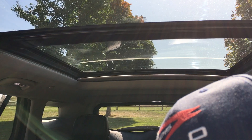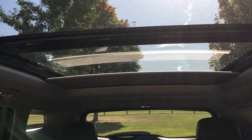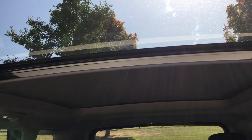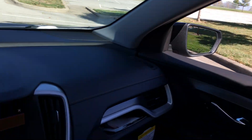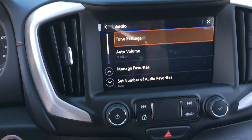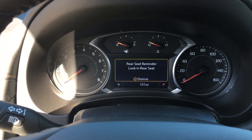You press it to go back and it opens up too. There it goes, coming back. Pretty neat. We'll turn it off here. Rear seat reminder — that's pretty good.